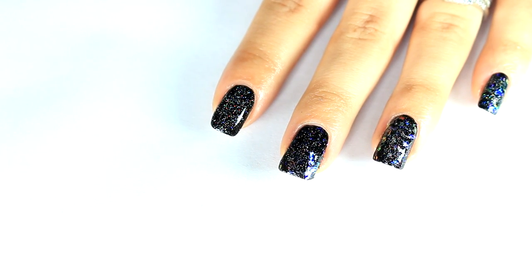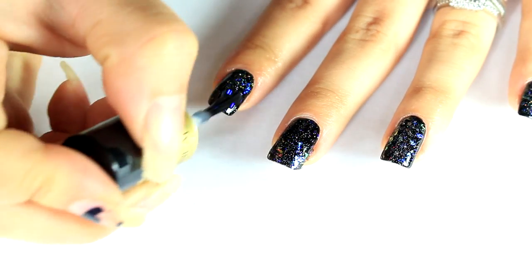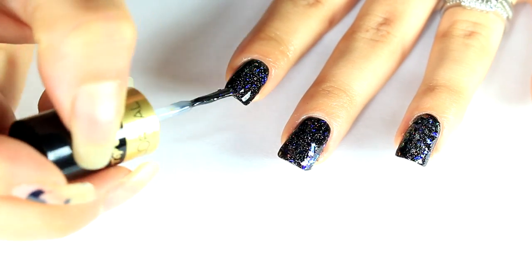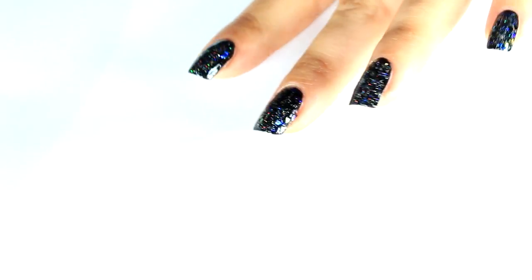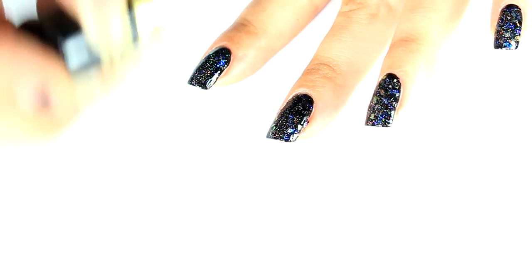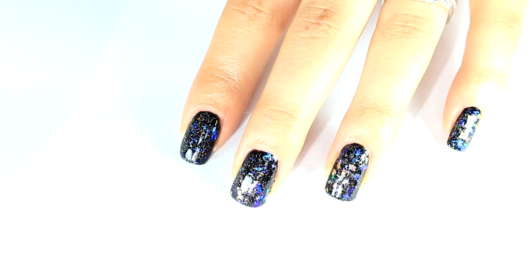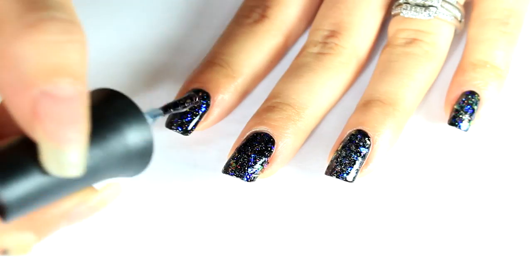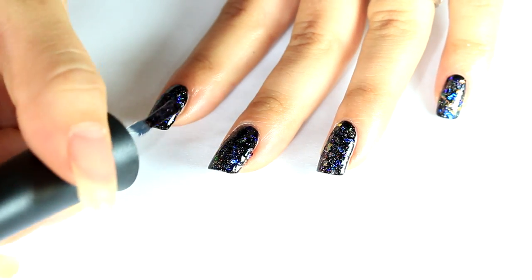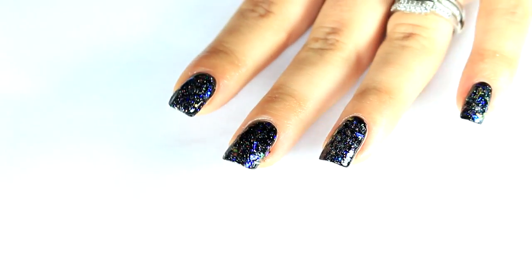And then I'm just going to take each of these flakies and just dab them on. So if you want to give this design a look but you don't want to go buy that paper, you can just go ahead and do this. You can probably get a different effect if you buy that paper and cut it yourself, but these flakies are really tiny — I just wanted to give it a go and see what it would look like.